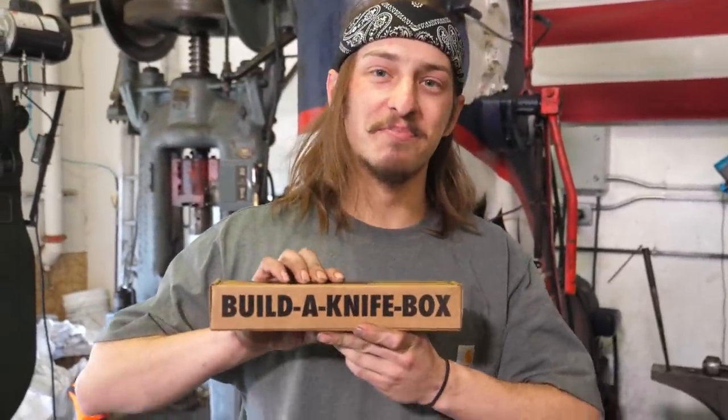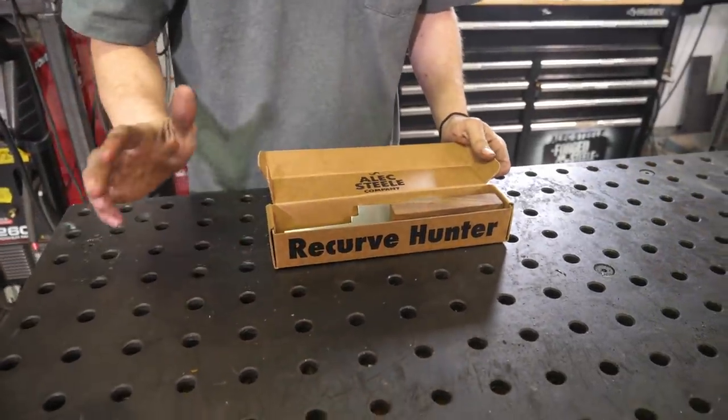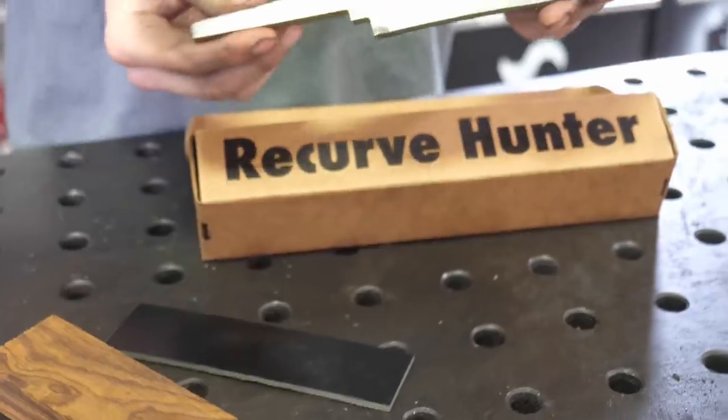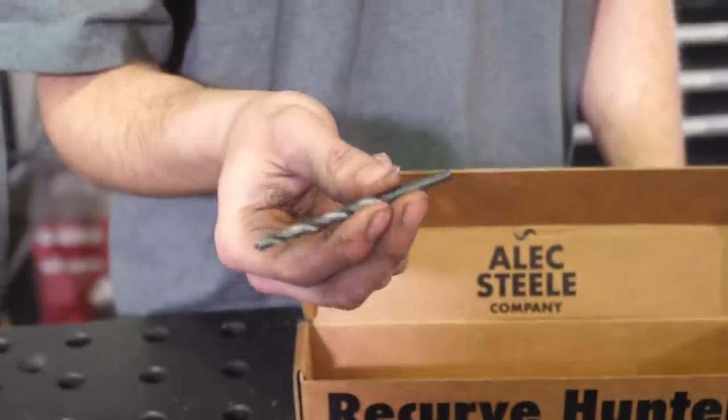We're gonna be building the latest and greatest Build A Knife Box: the Hunter Recurve. Included in every Hunter Recurve Build A Knife Box we have a piece of G10, a block of desert ironwood, our 1075 laser cut blank, and a 3/16 drill bit.